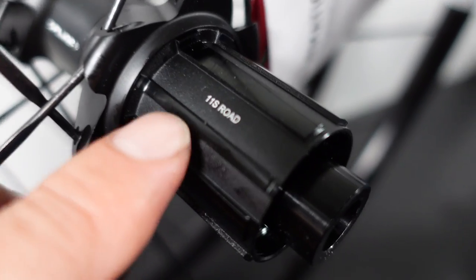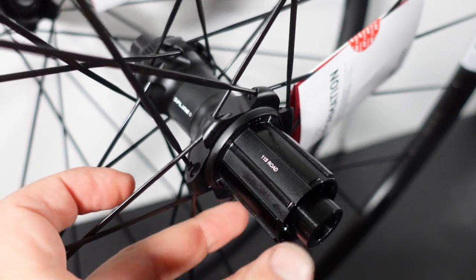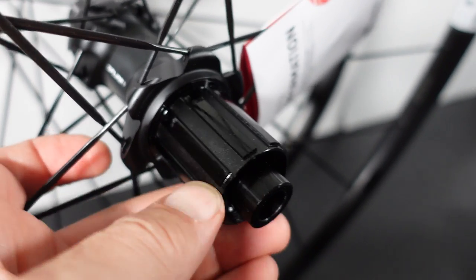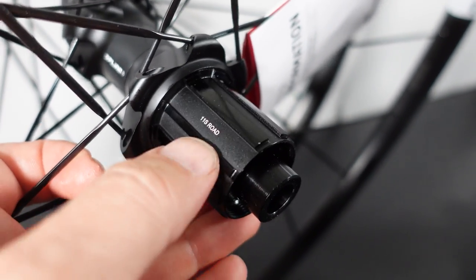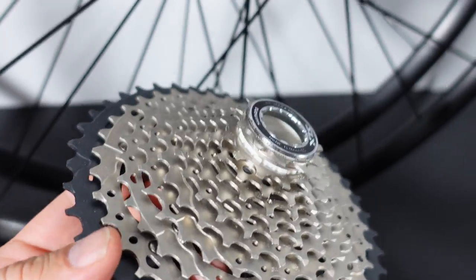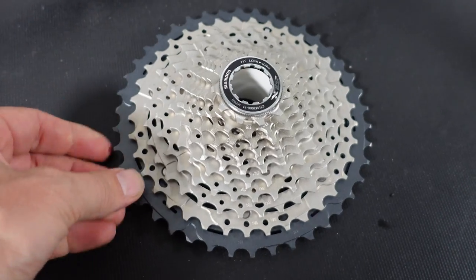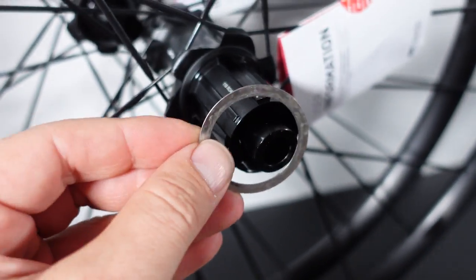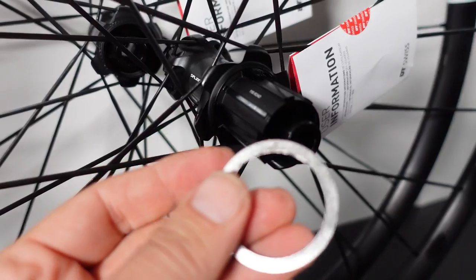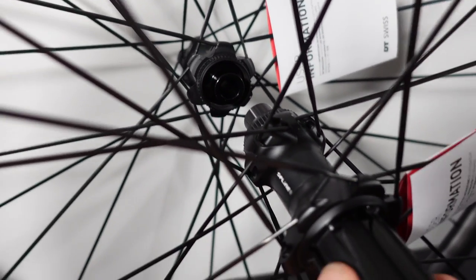Freehub options are Shimano splined — you see it here — 11-speed road, or SRAM XDR. On the Shimano splined you can install pretty much 8, 9, 10, or 11-speed, no problem. Remember this is the road standard, so the freehub body is a bit longer. I'm going to have Shimano GRX installed on these, which uses pretty much a mountain biking cassette — 11-42. So I'm going to need a little 2mm spacer on this freehub to make it work. Interestingly, DT Swiss doesn't include that spacer even though they gave me all the adapters for the front wheel.